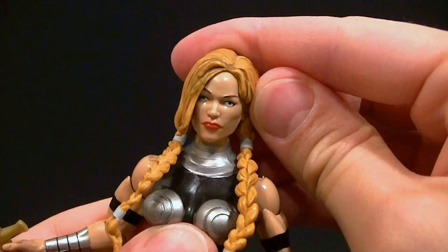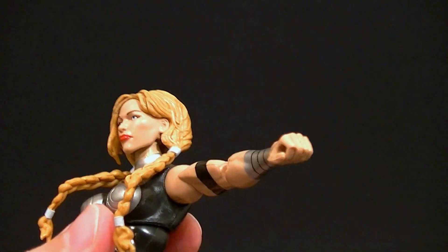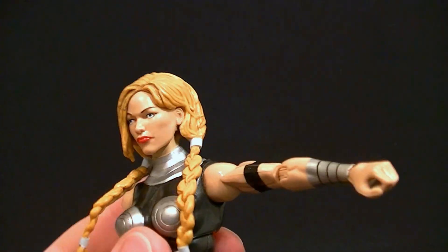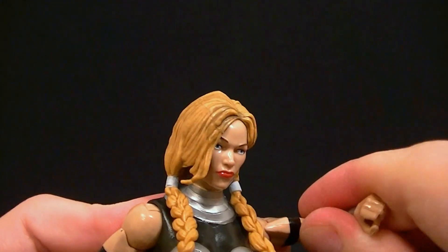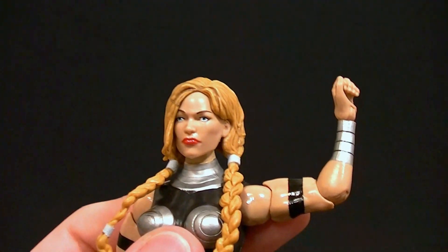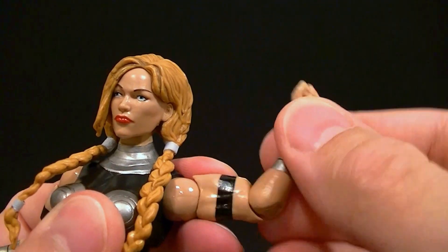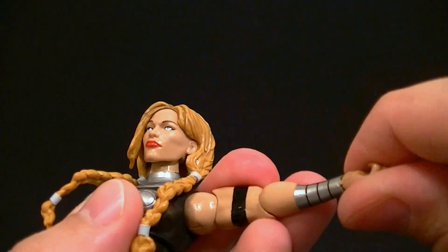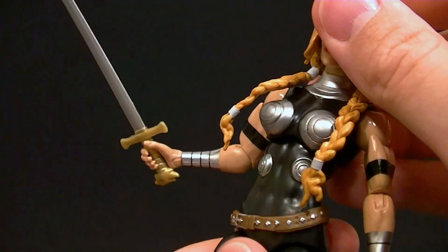The head is just on a ball peg so there's limited articulation up and down but full rotation. Full butterfly, full shoulder ball hinge, so that gives you all the posability you need. Bicep swivel, single jointed elbow only gives you a little bit less than 90 degrees — you might be able to get a little more out of it. We do get another swivel there as well.